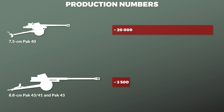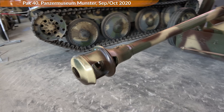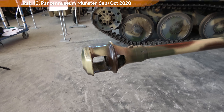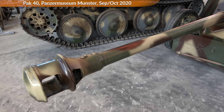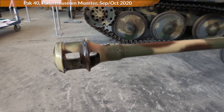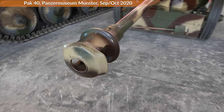Now, let us begin at the tip of the spear with the muzzle brake. It was not allowed to fire with a damaged muzzle brake, and you could remove the muzzle brake, but then you were only allowed to fire with hollow charge and high explosive ammunition.